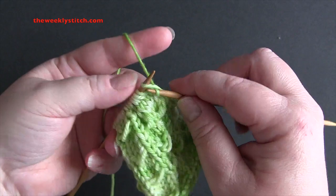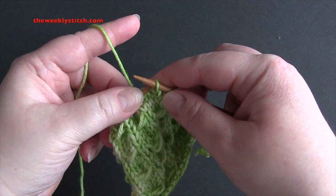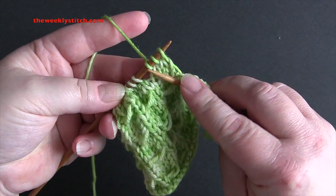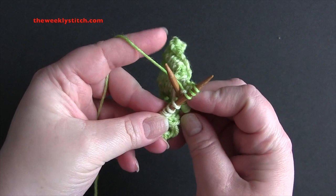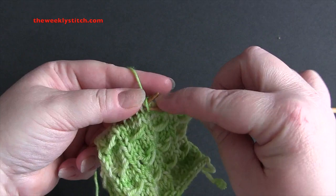So you knit four, slip three stitches back to the left needle, with the right needle go in between the third and the fourth stitch, grab the working yarn and pull it through, and then slip those stitches back to the right needle.